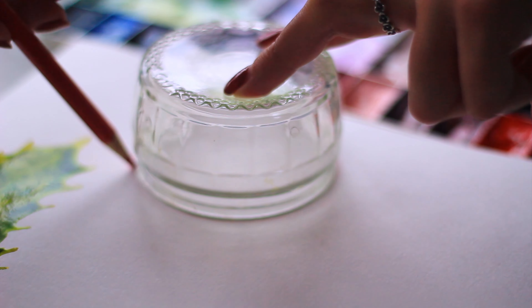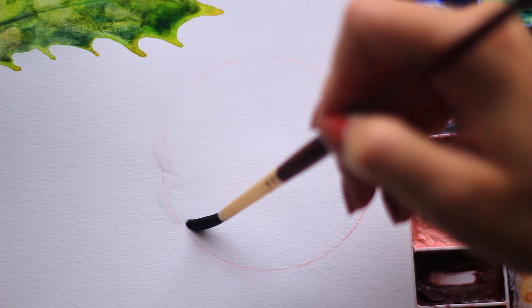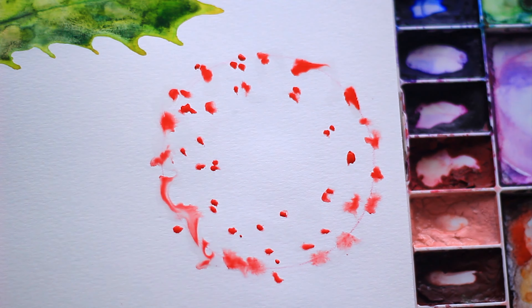Moving on to the third idea — this is my favorite of the five and it took four minutes and two seconds, well within the five minutes. We're going to be painting a wreath. Whilst I'm using watercolor, you can also use gouache or acrylic. Grab something round and use a pencil to draw the outside circle. Then grab some clean water and with the paintbrush draw some squiggly lines around the circle. I'm using a red and green theme, but it's completely up to you — you could use gold, silver, any color you like.